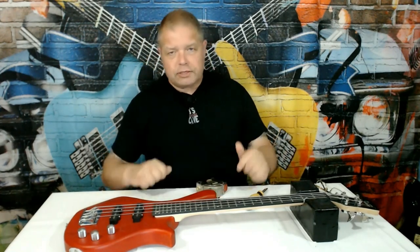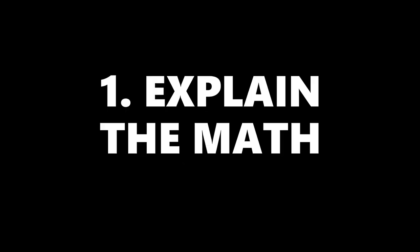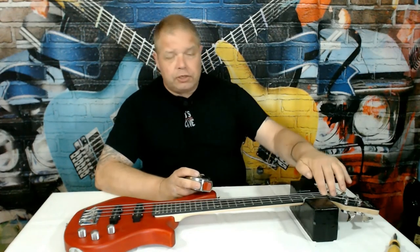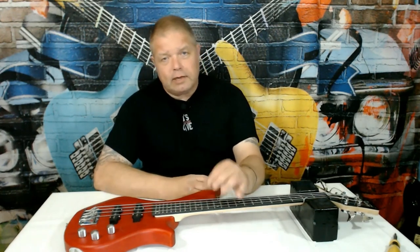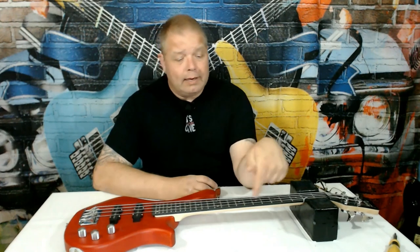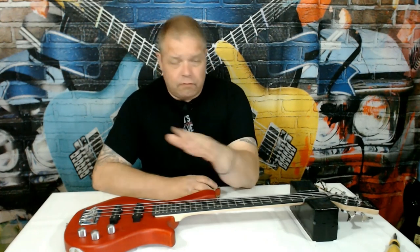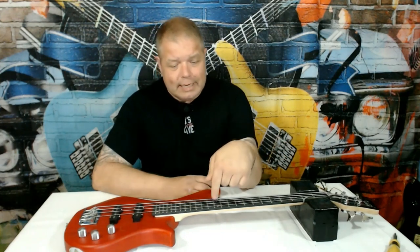One other thing I want to do is measure the scale length of this instrument. It's just such a unique size, I want to be sure. The way we do that is measure from just inside the nut to the 12th fret, then take that number and multiply it by two — that gives us the scale length for the neck. If you have any neck lying around and don't know the scale length, this is how you do it.